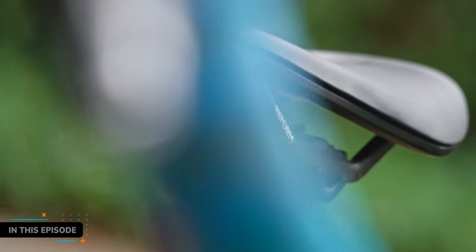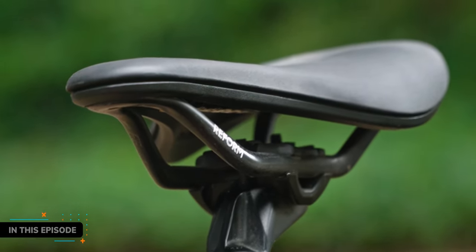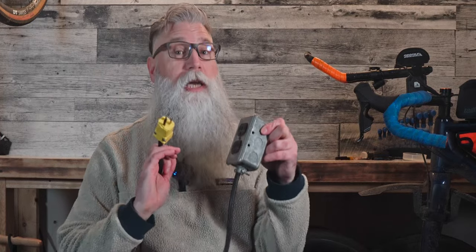Welcome back everybody, and today we're talking about a carbon fiber heat moldable saddle. That's right, you heard me correctly — a saddle that you can custom fit to your butt with the help of electricity.